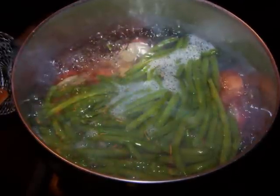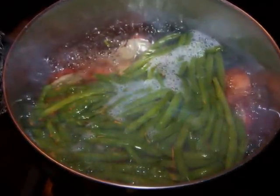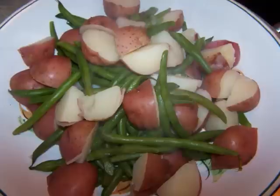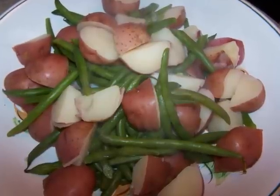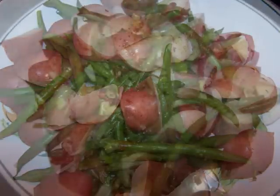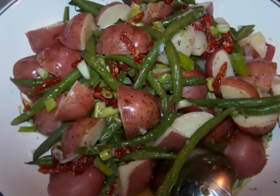Now back to those potatoes. During the last four minutes of cooking, add the green beans to the pot and boil everything together. When the potatoes are fork tender, drain them along with the green beans and put them into a large shallow bowl to cool down for two minutes. Then pour the dressing over and toss everything together. This is ready to serve.